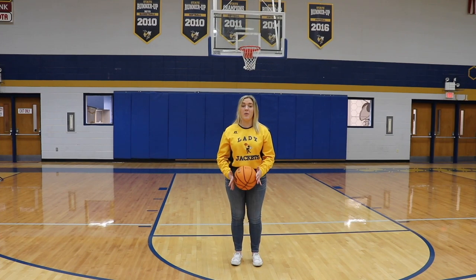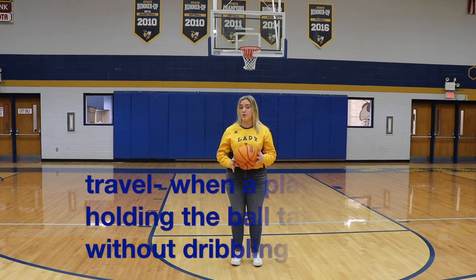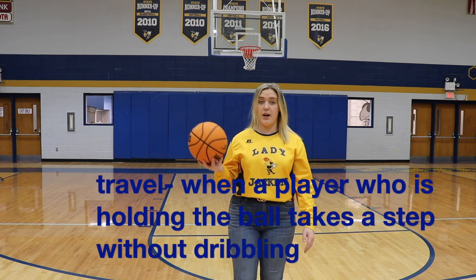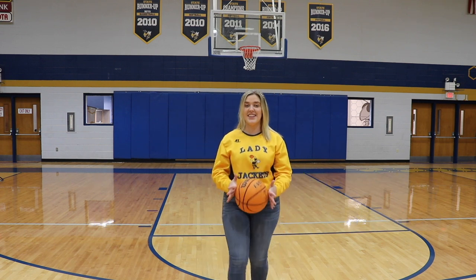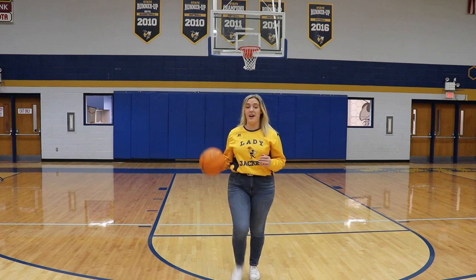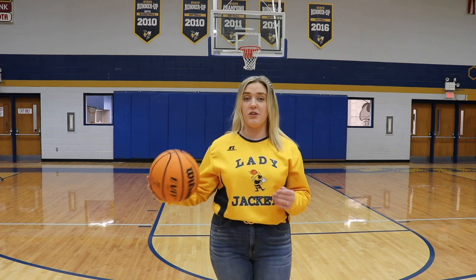The second thing you don't want to do is travel. When you're running down the court, you have to be dribbling the ball, and if you stop and keep running, that's called a travel. While you're running or walking, you have to be dribbling with every step, otherwise it will be called a travel.